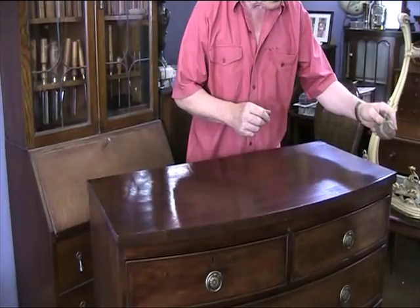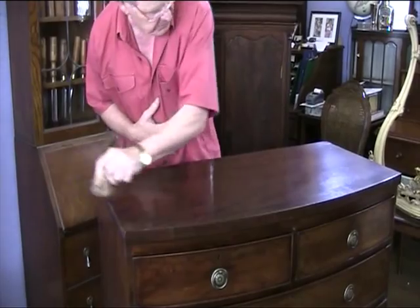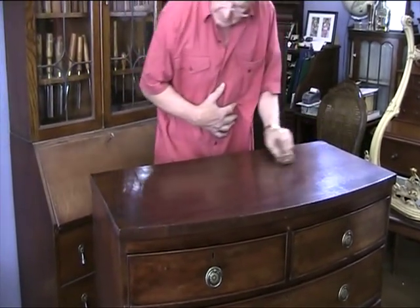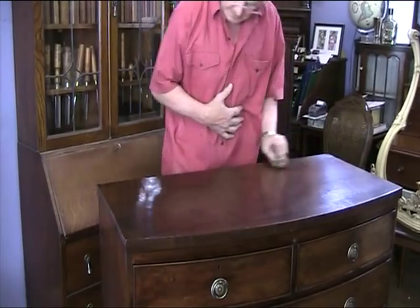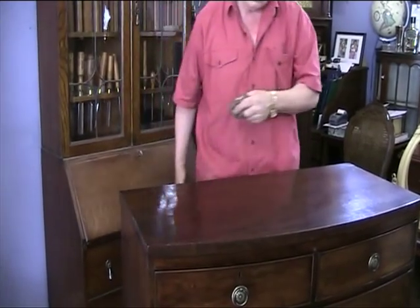All it needs now is just the final coat, which we'll do in straight lines, to try and get rid of any circular marks on the top. And I think that's about it.